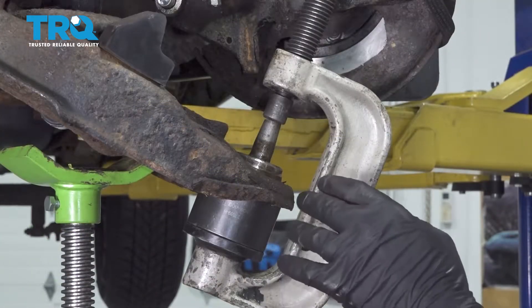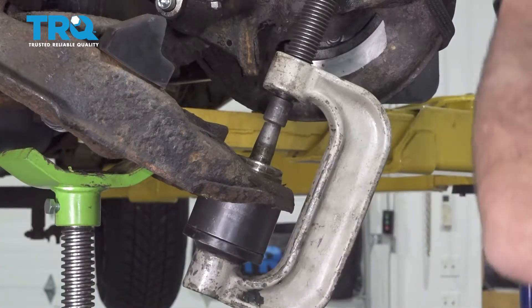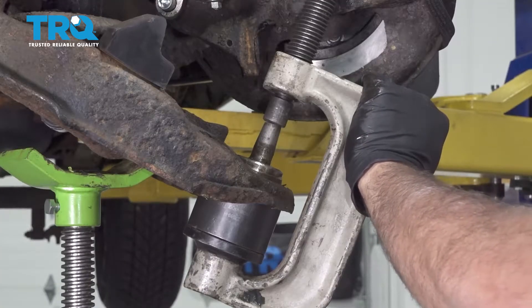We have the ball joint press here. We ended up cutting off the threaded section to fit the clamp into place. Go ahead and press the ball joint out.